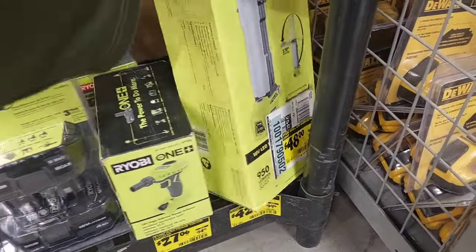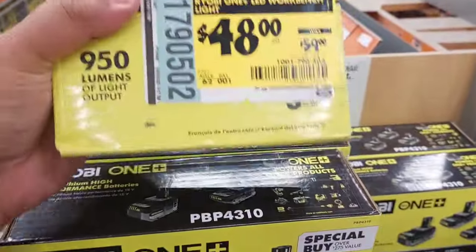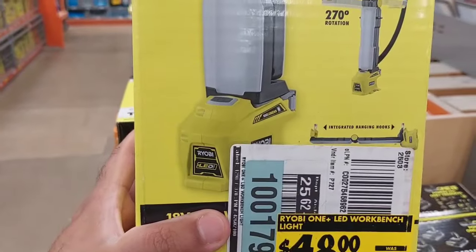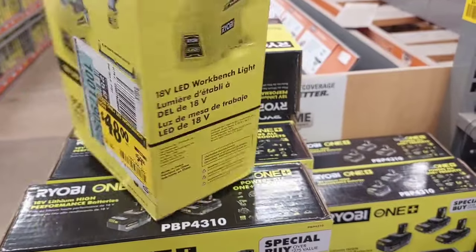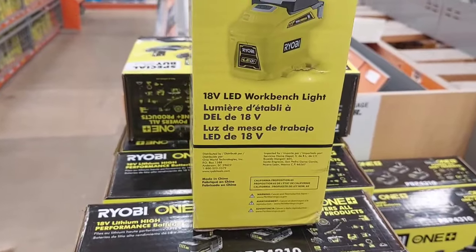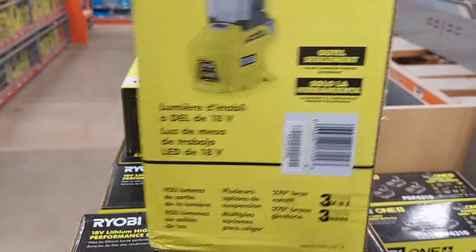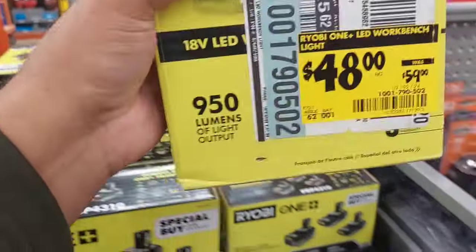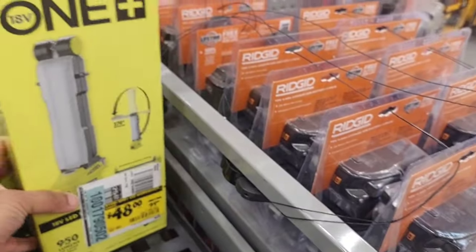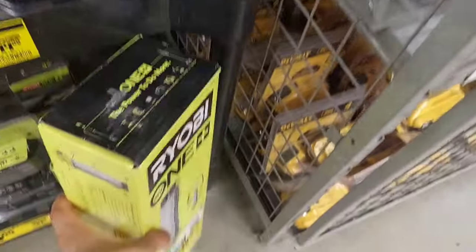It's not a bad light, guys. This is a 270-degree rotation work light — for a workbench. Not bad, pretty decent. It's one of those things you think you don't need, but once you get it you use the heck out of it. So that is a good deal right there.